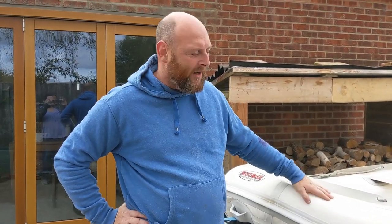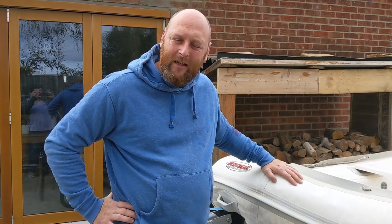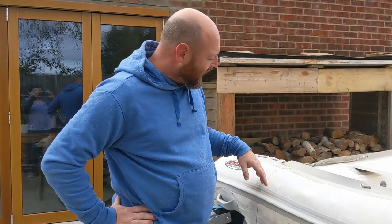Hi, welcome to the Fantastic Fishing Show. Today we're going to show you how to do a patch repair on an inflatable boat. This one had a patch on there already which was leaking, so I've removed the patch and I'm going to show you how to fix it. It's a particularly difficult one to repair because it's a very large split and it's near a seam.